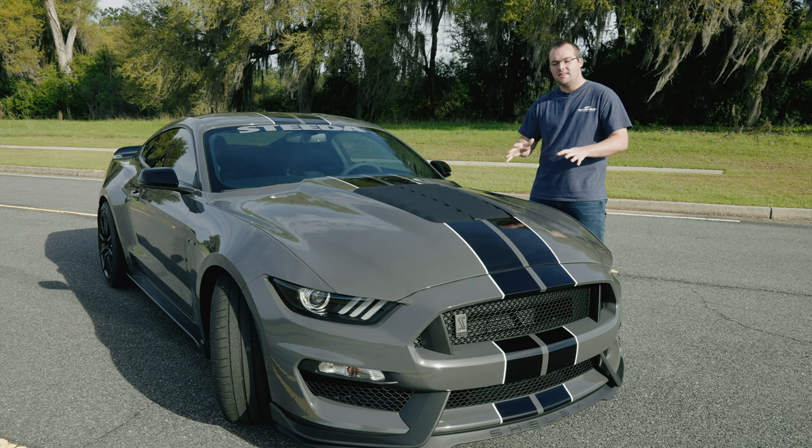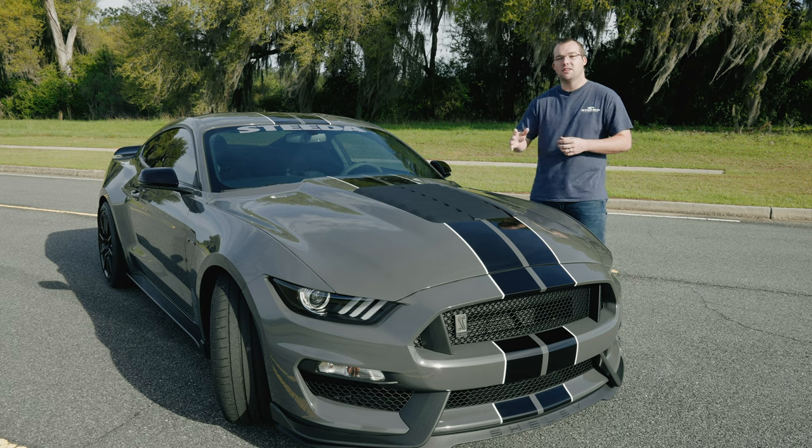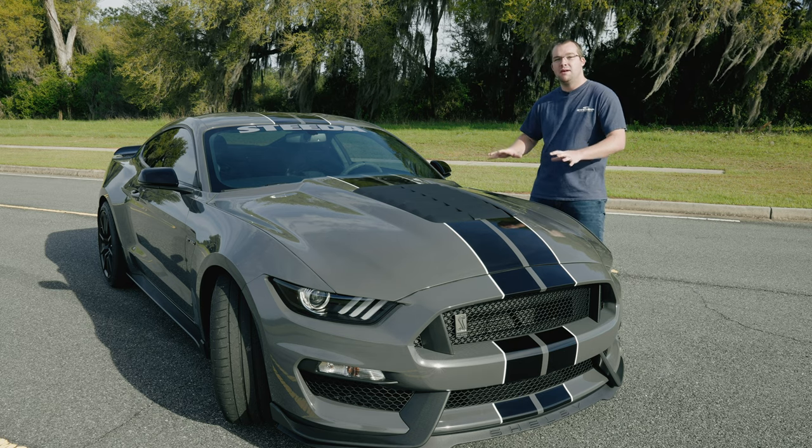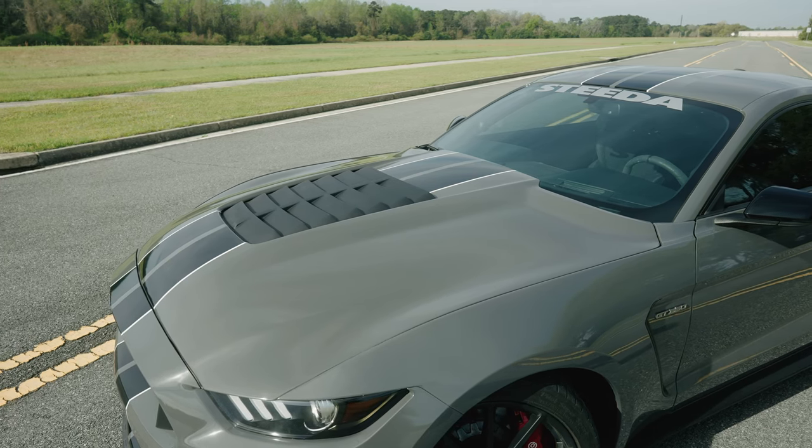You can get this hood pre-painted or unpainted and have your local body shop paint match it perfectly. This hood was actually pre-painted from Cervini's and the paint match is pretty darn good considering they did not have the car to match it perfectly.